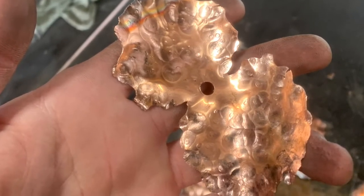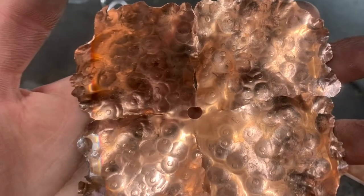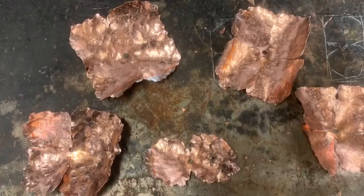As a result of hammering the sheets, the copper heats up. It then slowly cools down over time, causing the copper to become extremely hard to bend.